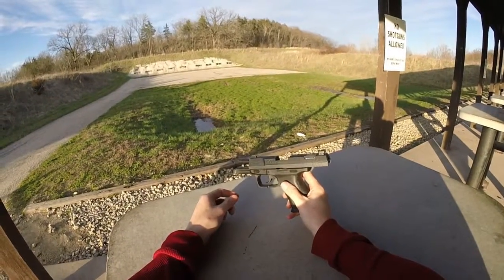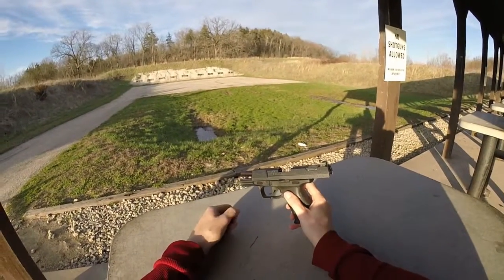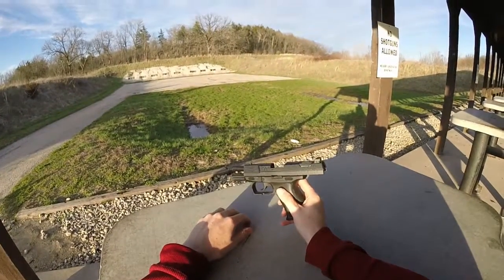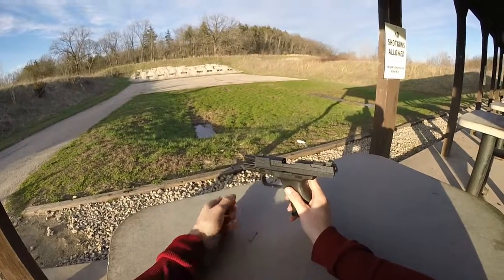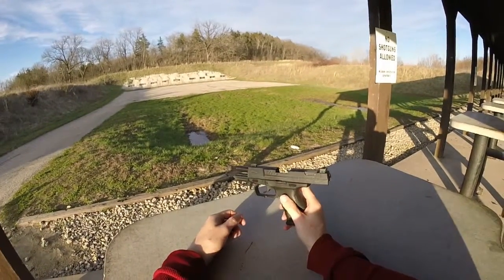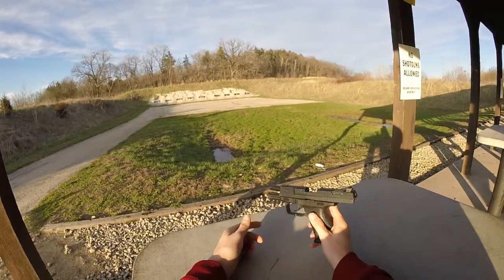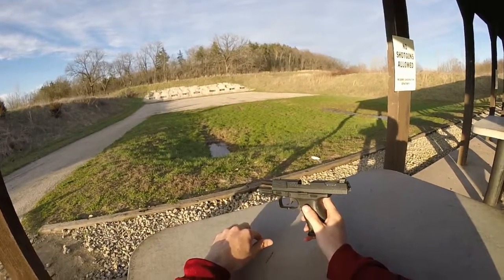I did that and didn't hear anything back for about a week or two. Then they told me they were going to send me a new gun, but unfortunately the one I had wasn't really available anymore. The P99 is the pistol model of 1999 — that's when these were introduced — and Walther had already started manufacturing the PPQ and the PPX.